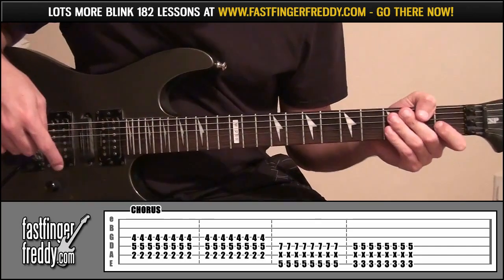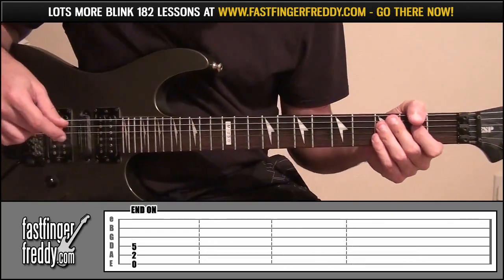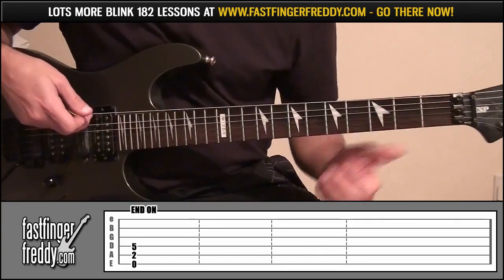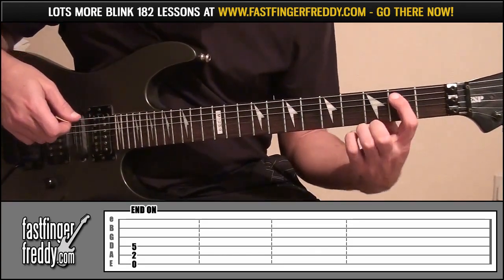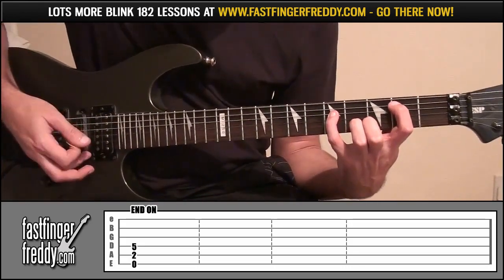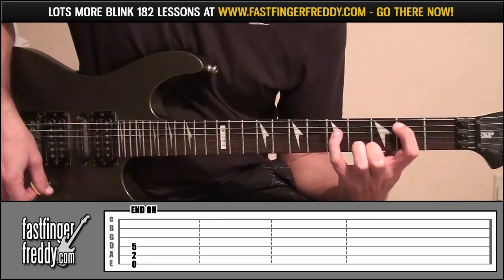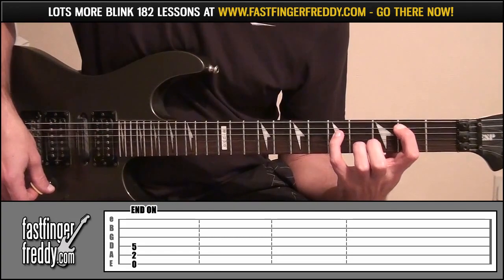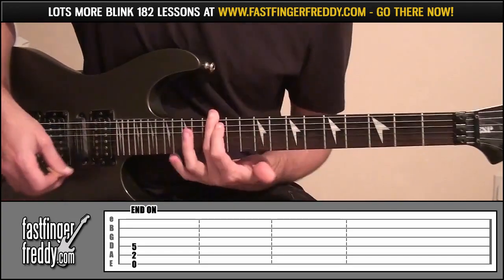After the chorus it goes back into the verse a few times, and then it comes to the end of the song. To end the song, play string 6 open, index finger fret 2 string 5, little finger on fret 5 string 4, and then just let that note ring out until the end of the song.